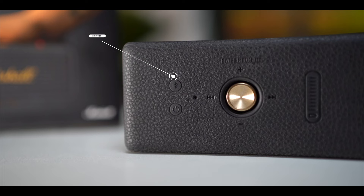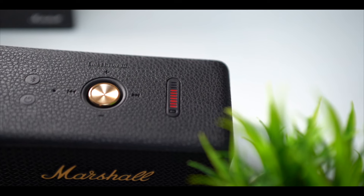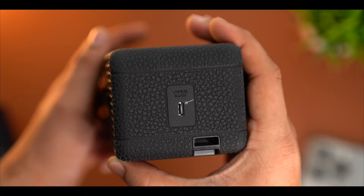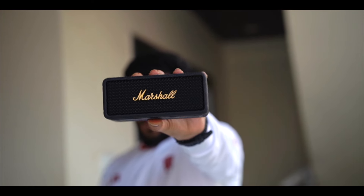You will get to see the other button for connectivity and the power on/off. On the side, you will get to see the battery indicator. On the right side, you will get to see the power on/off and the Type-C charging port. Even if you want to hang a strap or use a string, you have that option. You can also keep sticky pads on the bottom surface. This is the design and the feel — it is a very compact form factor that you get to see.